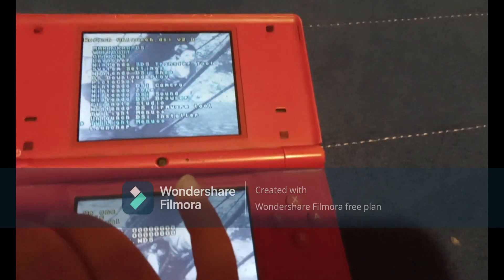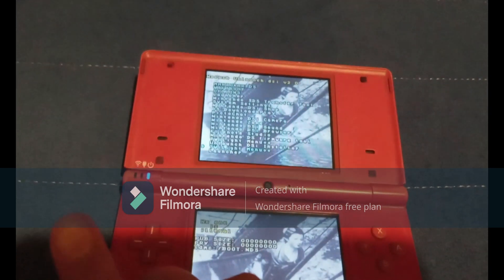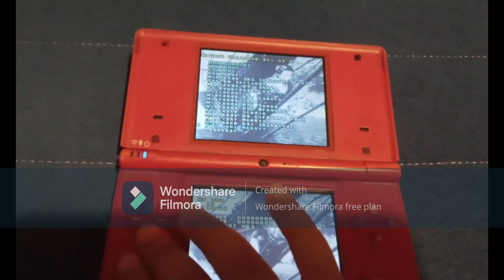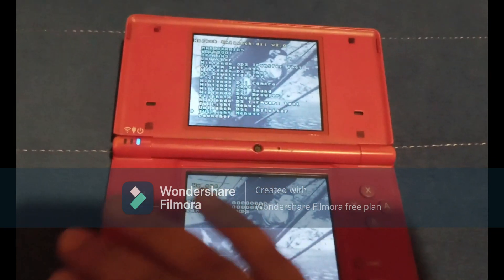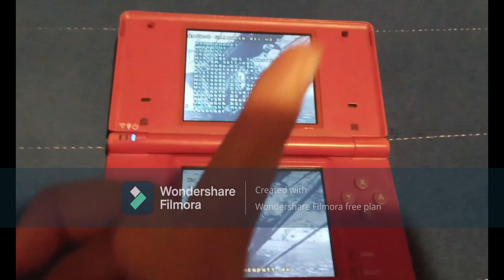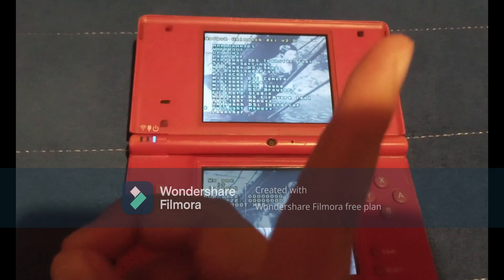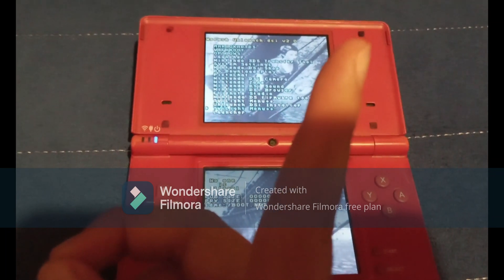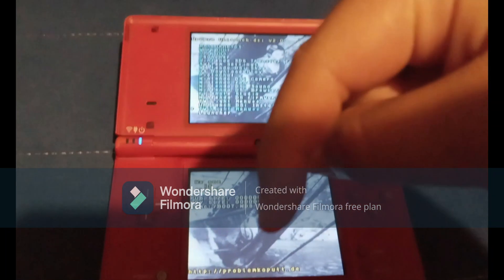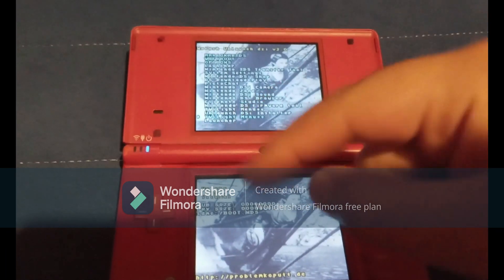So if you see Twilight Menu++, you also have Twilight Menu on your SD card, which means you have everything necessary to install HiyaCFW. Now if you don't have any of these files and you just get booted straight to the normal DS startup, I'll leave a card up here so that you can follow my tutorial on how to install Twilight Menu++ and Unlaunch on your Nintendo DSi, and I'll also leave a link in the description so that you can see my video.